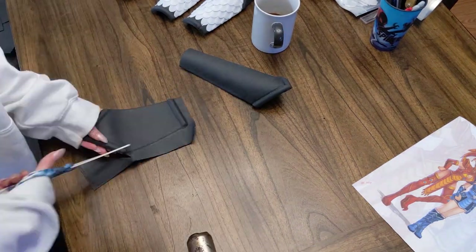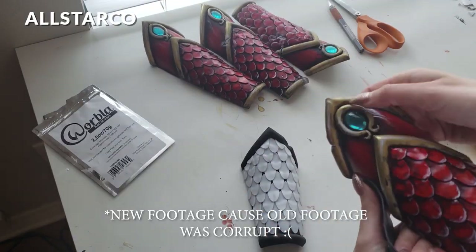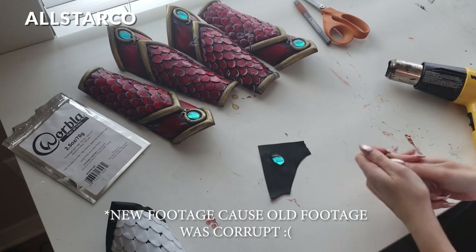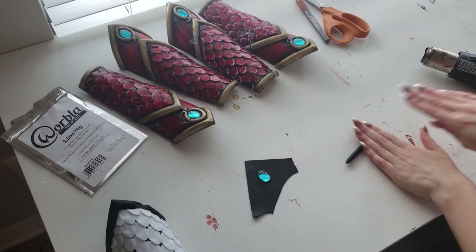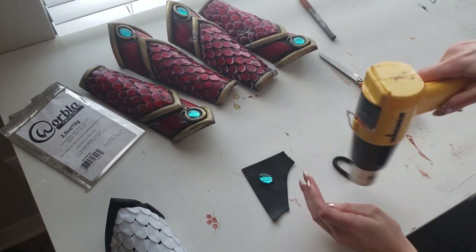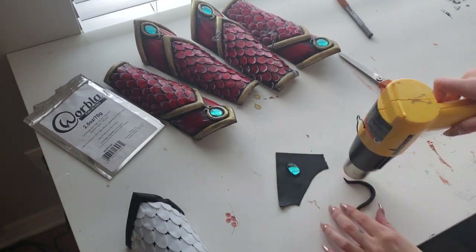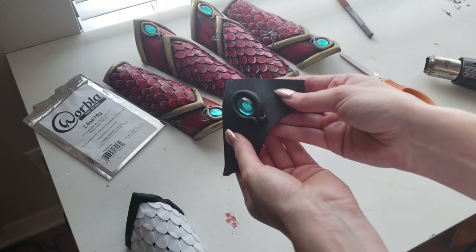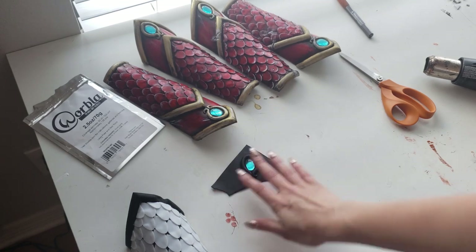For these bracers I glued some gems down from All Star Co, one of my favorite gem stores on Etsy, using hot glue. Then I used Worbla scraps rolled up just like Play-Doh — you heat it up and roll it into a little noodle. Then you heat the noodle and the Worbla surface, and they stick to each other. That's how I made the border around each gem.